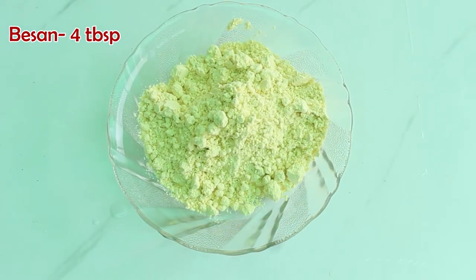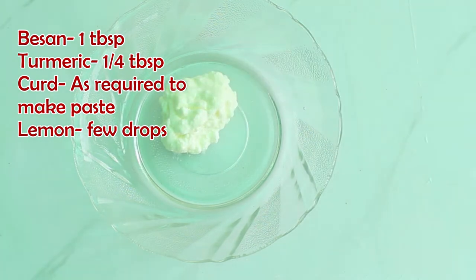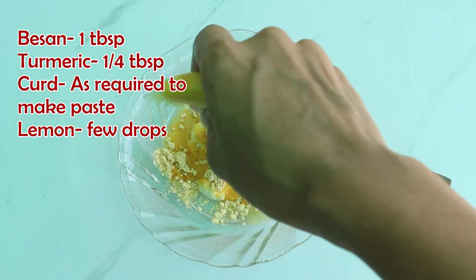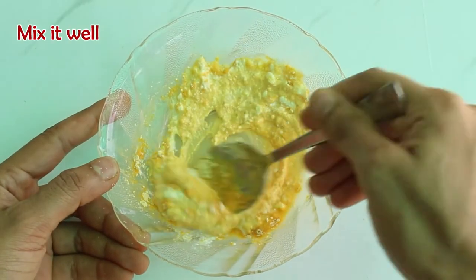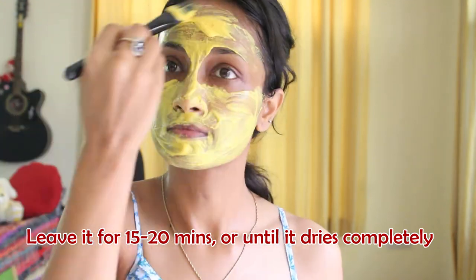So if you have skin tan or pimples and you want glowing skin, then this oldest face mask is the best solution for it. Mix besan and turmeric together and store it in a container if you wish to use it regularly. Then take curd, this besan and turmeric mixture, and a few drops of lemon. Mix them well and it is ready to apply on the face. Ideally you should apply on your neck as well, but that gets a bit messy so I'm just applying on my face. Let it dry for 15 to 20 minutes or until it dries completely. It's already been 20 minutes and because my layer is so thick it hasn't dried yet, so I'm going to wash it off with normal water.